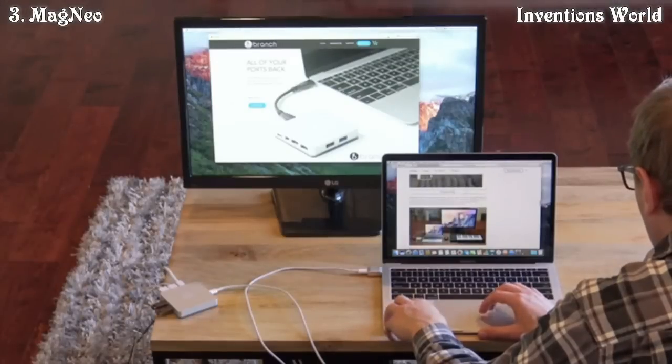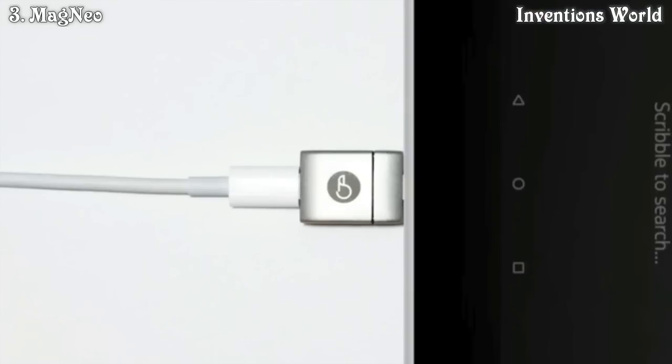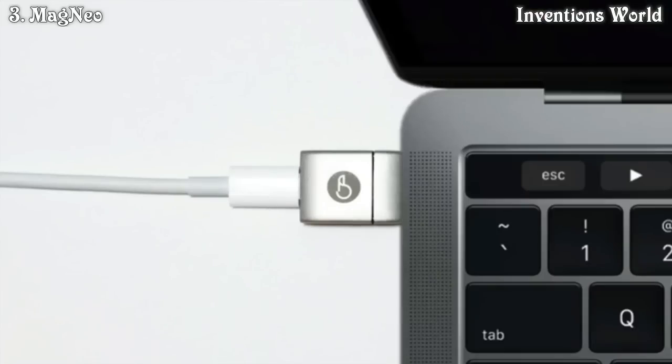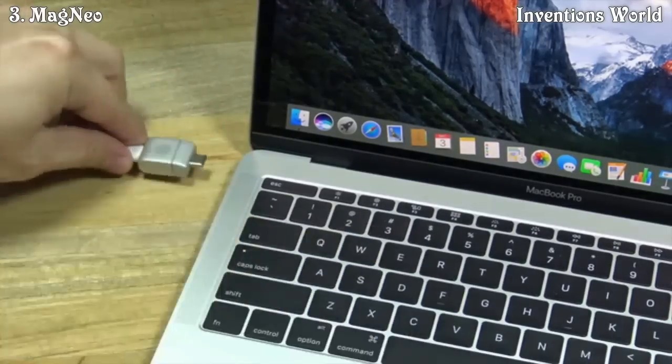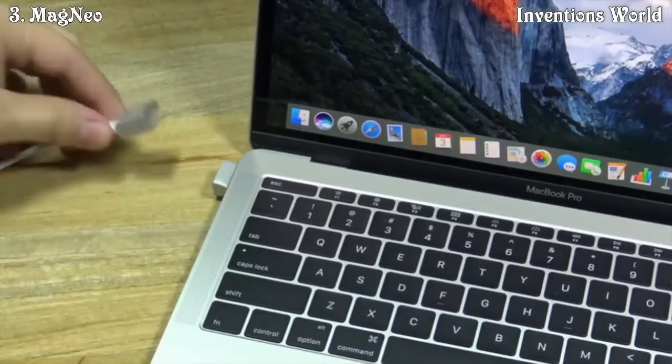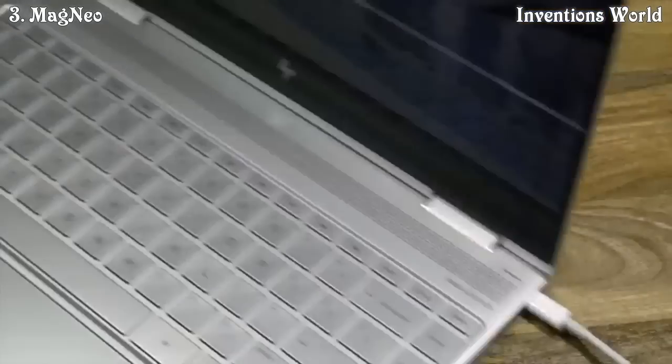Magneo works with all USB-C devices, including phones, tablets, and notebooks. Just like the Apple Watch, it's machined from a solid block of aluminum, using ultra-high quality components designed for the wear and tear of daily life.